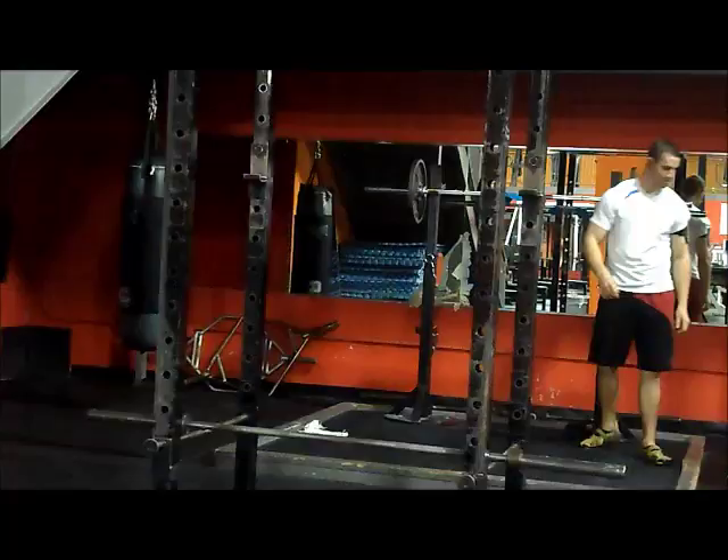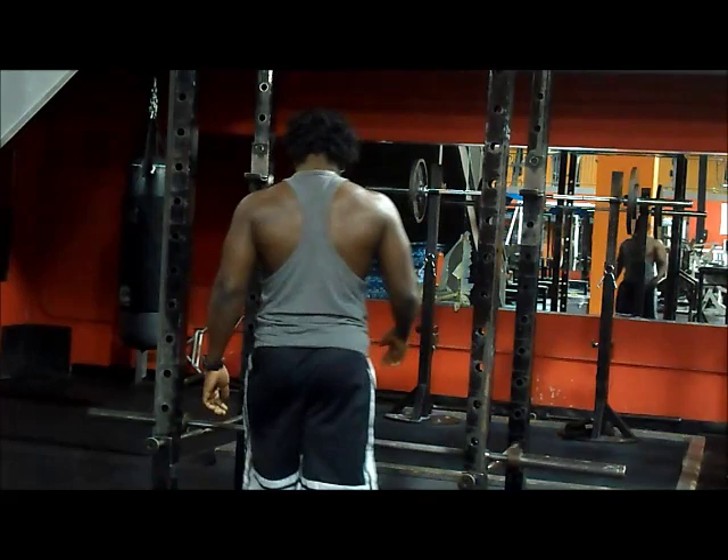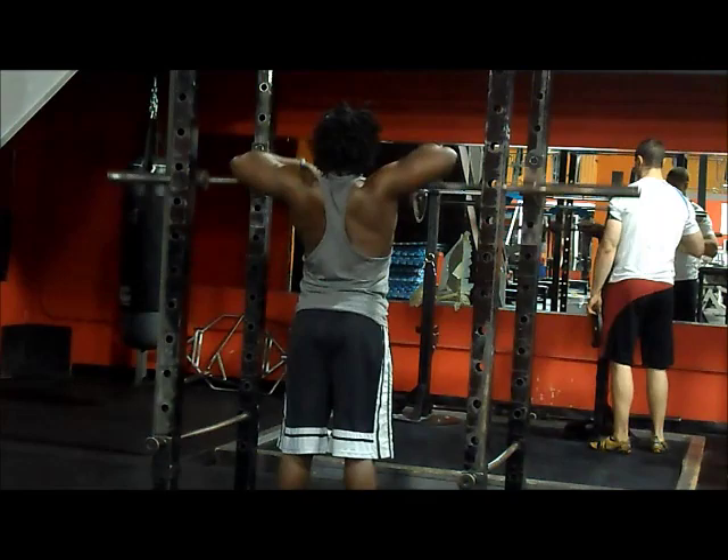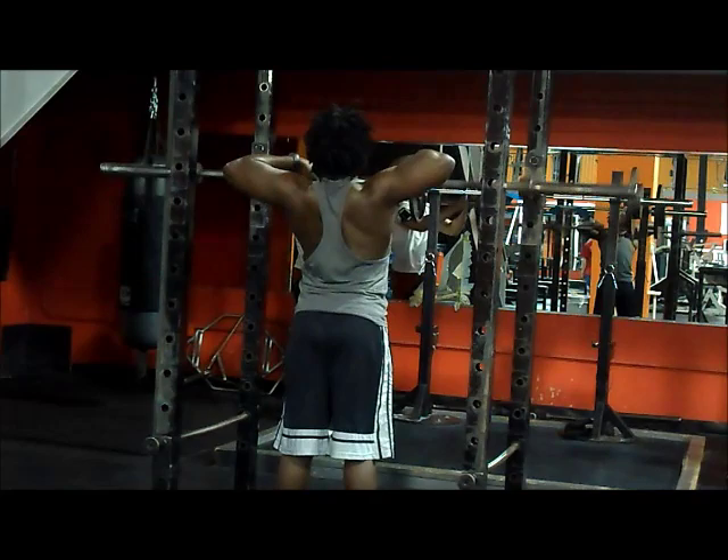Obviously, I start off with my lagging body part — always start off with your worst body part first. So we start off with some shrugs, super-setted with upright rows. This is a 10 to 12 cycle. We focus only on hypertrophy, where weight is only a tool. We don't really focus on heavy weights during this training period. We go as light as we need to go, just to feel the muscle contract and reconnect — that mind-muscle connection.